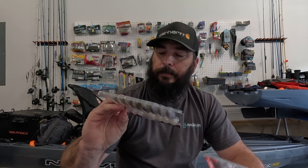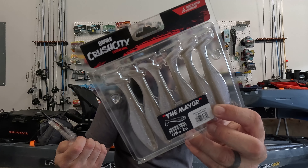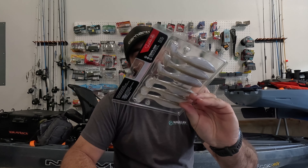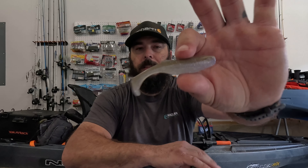I also got some Rapala Crush City little swim baits — the 3-inch and the 4-inch. I'll crack these open. They look a lot like those Largo Shads, but the Largo Shad has a little thing on the tail where you can rip it apart to change the action. These Crush Cities are in Tennessee Shad as well. I hadn't tried any of these, so I wanted to give them a shot. I like to have options when it comes to swim baits and trailers, so I figured I'd grab these and check them out.